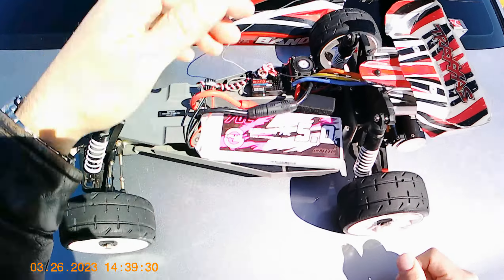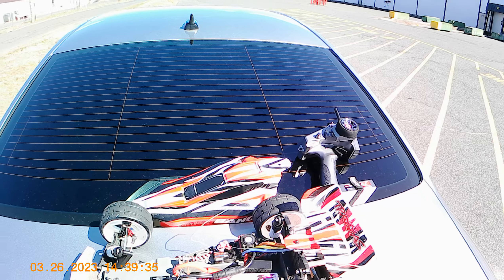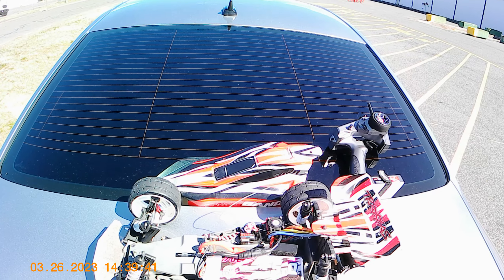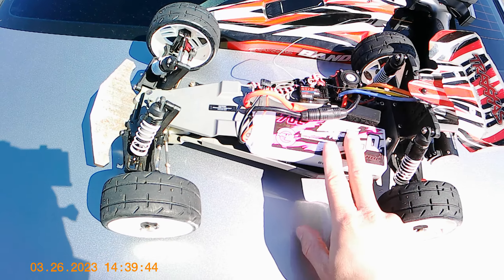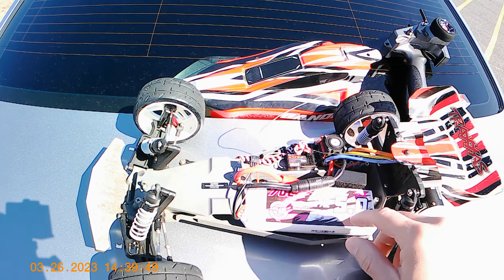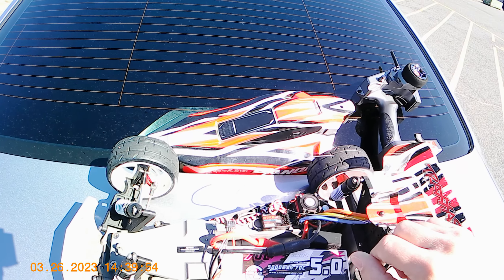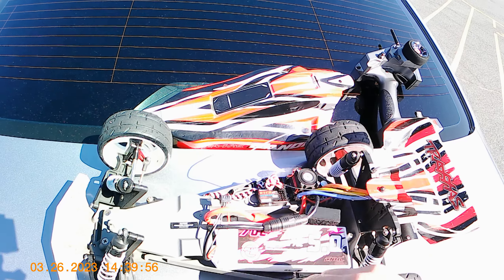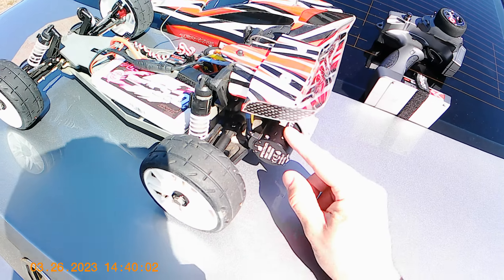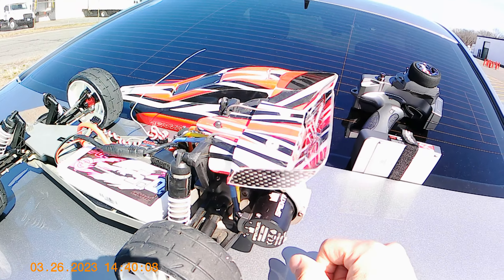Alright, here's what we have inside. Running a China Line 5000 milliamp 70C battery. I have a HobbyWing Quickrun 120 amp 3s ESC, RadioLink radio — nothing major. The motor is a Spektrum Firma 3200KV. Let's see if you guys can see this — I'm not used to wearing this head camera, this is new to me.